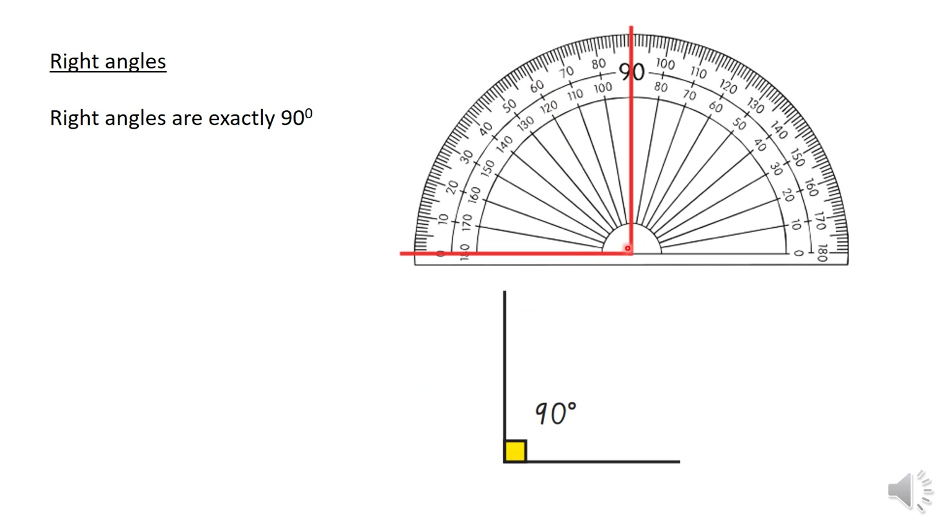Looking at the protractor again, if anything is at 90 degrees, this is called a right angle — it's exactly 90 degrees. Normally we represent this by drawing a little square in the actual angle itself.